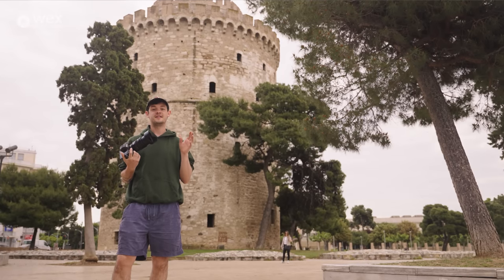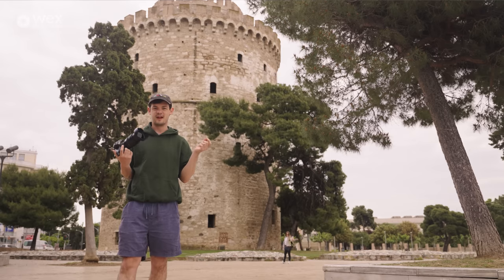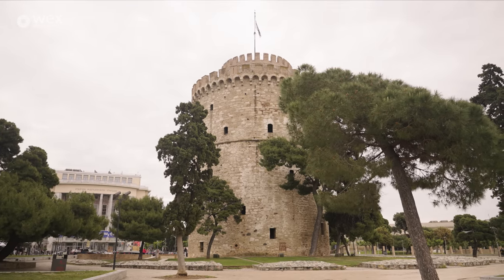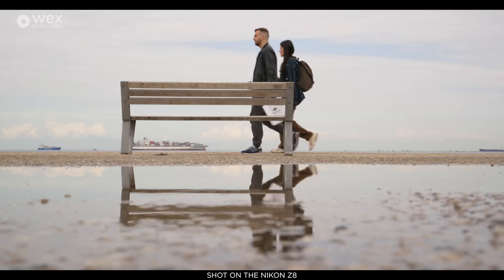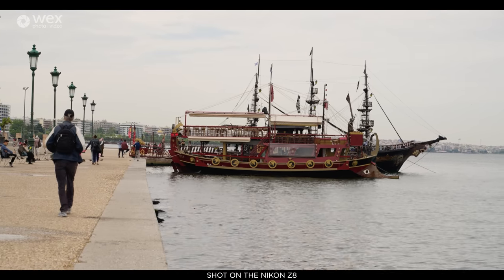Hi gang, so it is the second day of our trip and we've just woken up — I might be looking a little dry-eyed — but we're in Thessaloniki and we've just come to this nice little castle to get a couple bits of b-roll. We're not really going to stay here long because there are some incredible locations around the area, so we're going to hop in the car and go check them out.